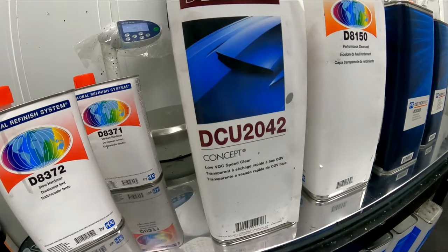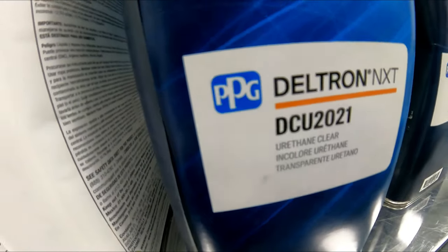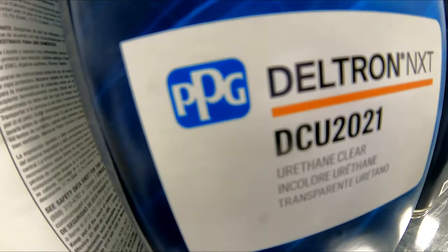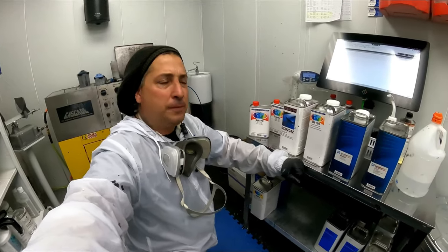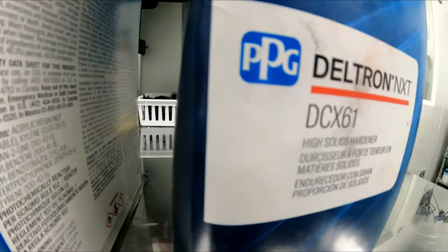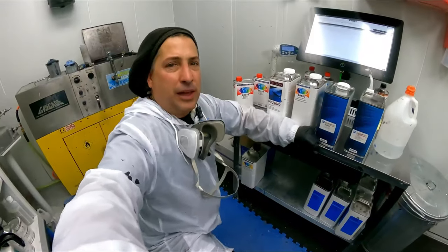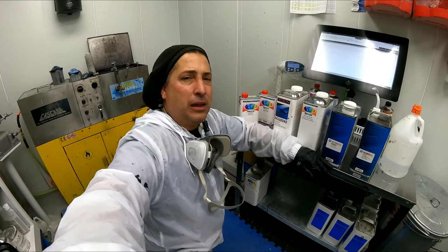So here are the clears we're using at the moment at this shop. We have a speed clear which is a 2042, and then they had the 2021, so I had them pick up some of the 8150 to try it out. It's a little bit faster than the 2021 and it's a nice clear — that's what we showed you on those bumpers earlier in the video. They really look nice and the gloss held out really good. The reason I like the 8150 is because it has different hardeners so you can adjust the hardener, whereas the 2021 only has one hardener. I like a clear that has different hardeners as well as different reducers so you can really get it in a sweet spot and get that stuff to flow out.